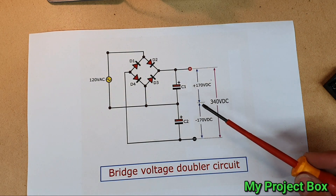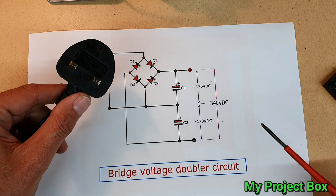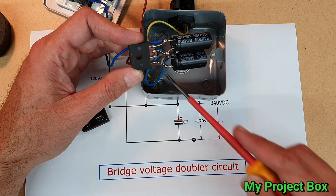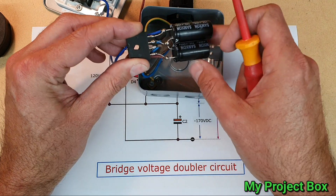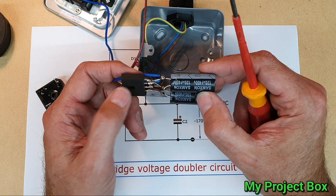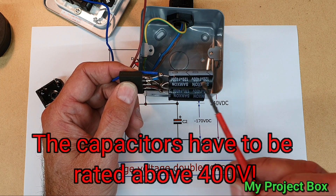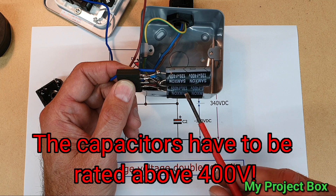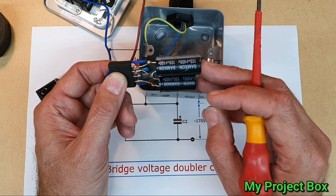This is a very simple solution for anybody on a building site who only has a 230 volt drill battery charger. What you need is a bridge rectifier like this — this one's a bit chunky so I used a more slimline one — and two capacitors. Preferably use quite large capacitors; the bigger the better, but you can get away with about 100 microfarad. The important thing is they need to be rated at least 400 volts. I used 120 microfarad rated at 400 volts each.